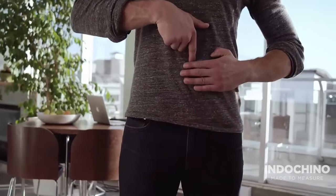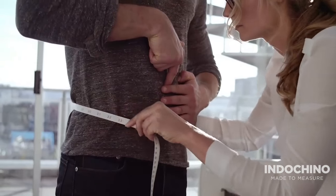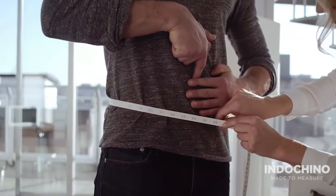Locate your waist by placing four fingers beneath your belly button. Wrap the tape measure around your waistline, just below your fourth finger. Ensure the tape measure is level all the way around.